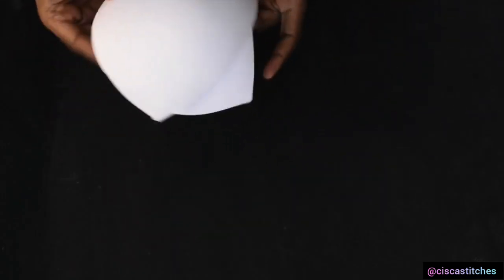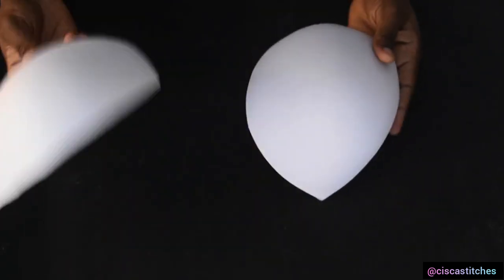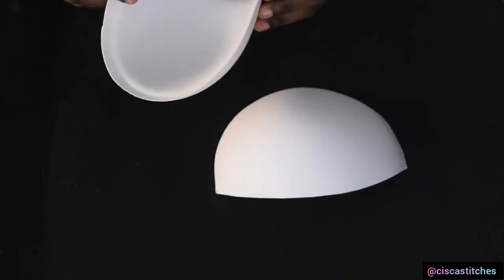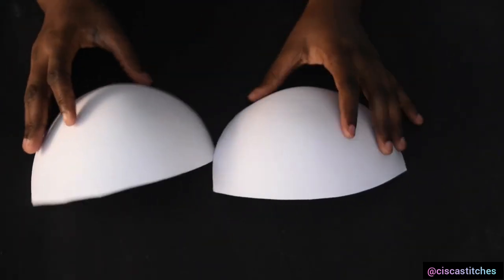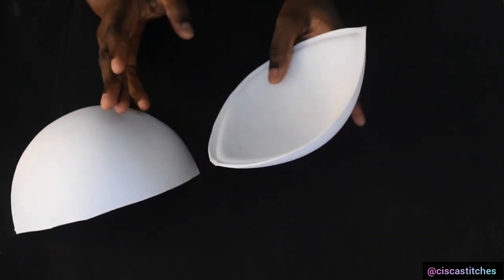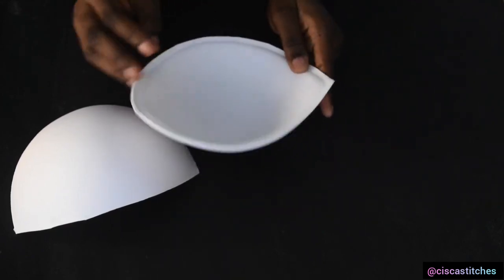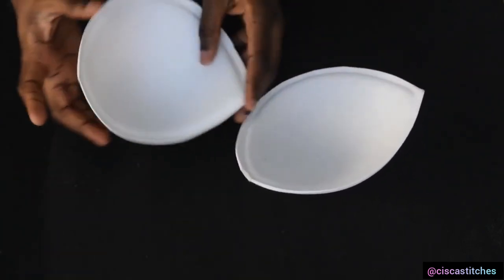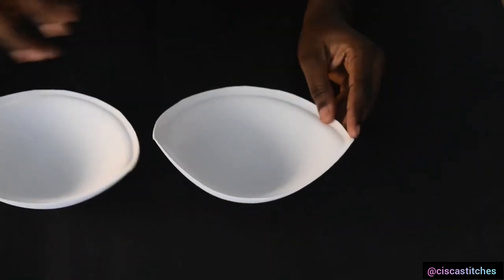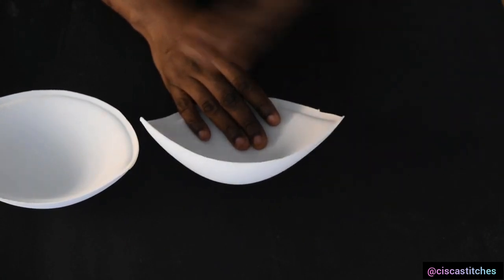Now your bra cup is one important tool, but this actually depends on the type of corset you're making. There are corsets without bra cups and corsets with bra cups, so you can use a bra cup depending on the type of corset you need. Bra cups come in different sizes and different shapes, so you need to pick your desired one. The sizes are written on them and they usually come in even numbers.